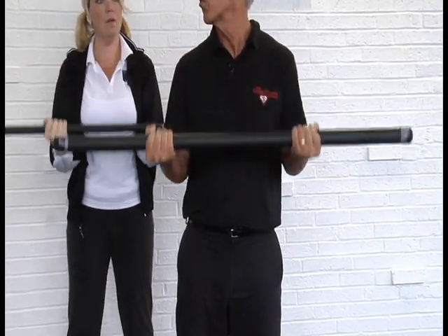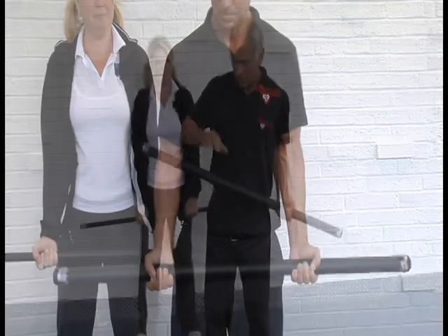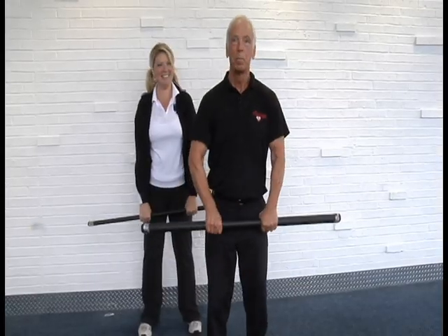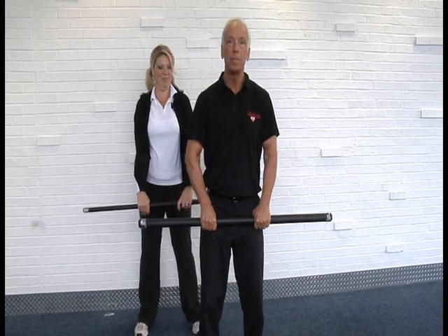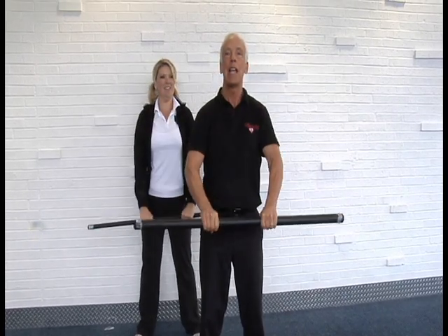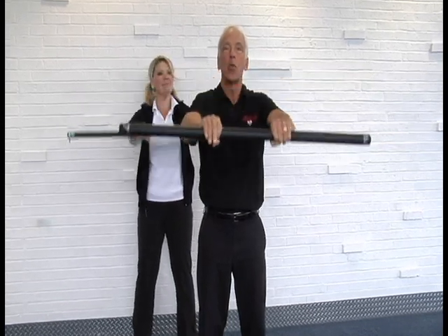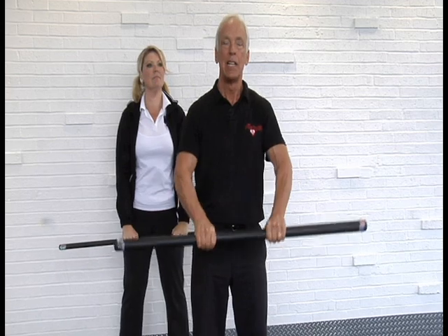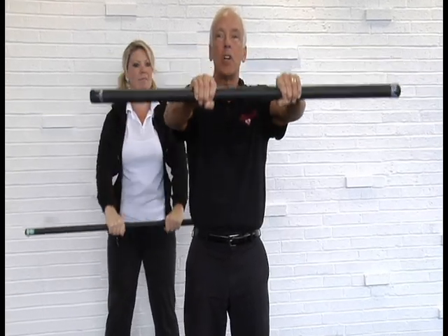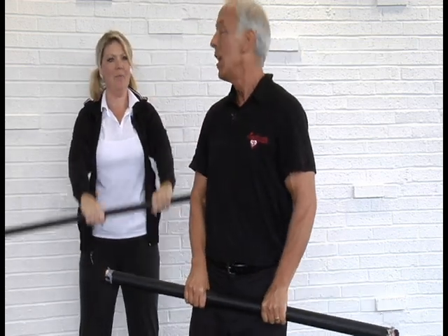We're gonna change the grip, still about shoulder width apart, and just lift up to shoulder height and back down. Make sure that you don't arch the lower back — come up to shoulder height, momentary pause, and back down again. We're gonna keep this one in the 10 to 12 range, doing two to three sets.